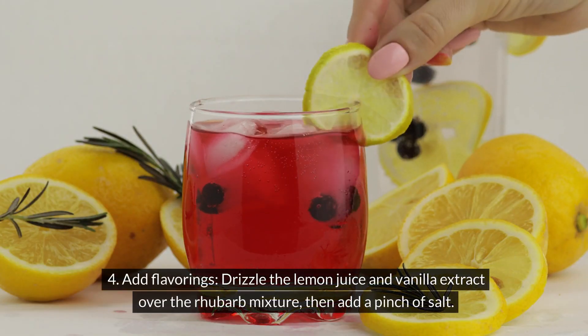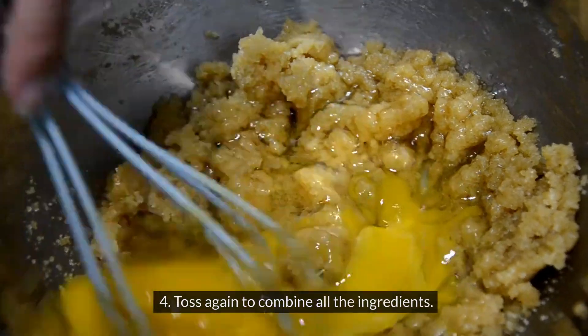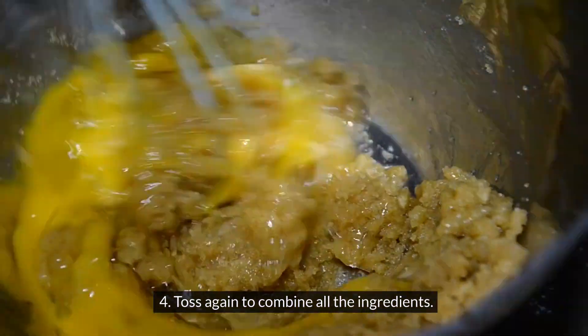Drizzle the lemon juice and vanilla extract over the rhubarb mixture, then add a pinch of salt. Toss again to combine all the ingredients.